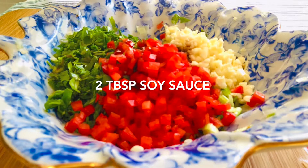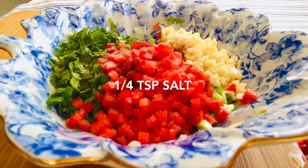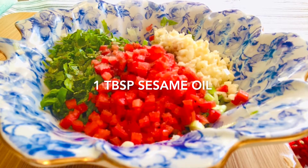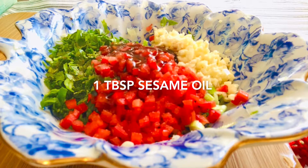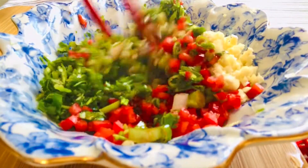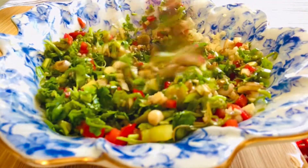You can put a little bit more salt if you like it more tasty — it just depends on how much you like it. And add one tablespoon sesame oil, mix them together, put aside and ready for use.